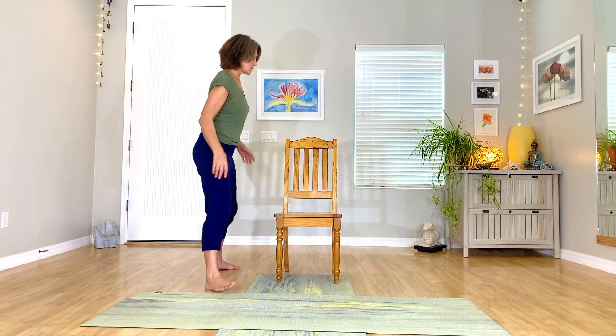So that's one way you can do it from a seated position. You can also do it in a standing position.